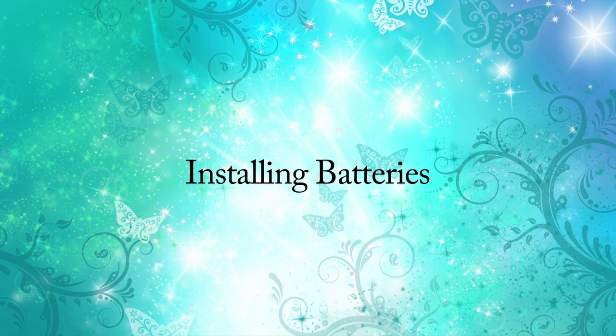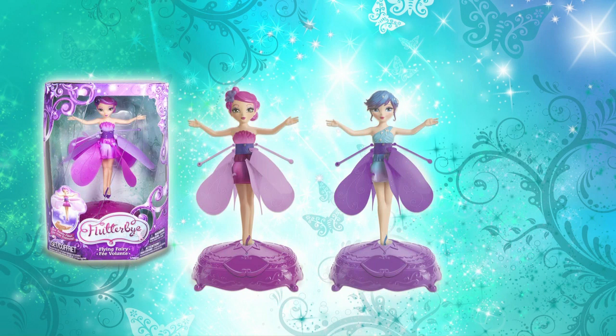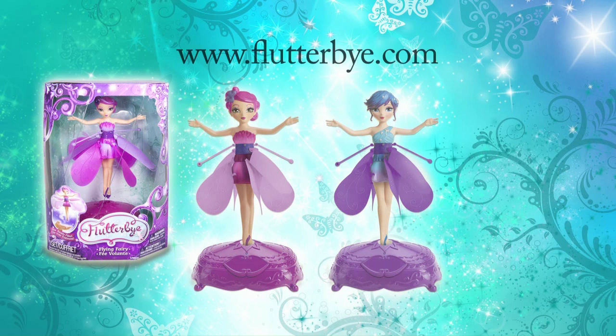Getting started installing batteries. Your Flutterby Fairy comes with a decorative display stand that is also used for charging and launching your fairy, and an instruction sheet. Be sure to read the instructions before you play with your Flutterby Fairy. To download an extra copy, go to www.flutterby.com.